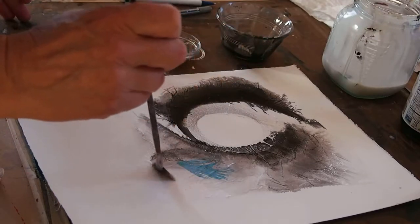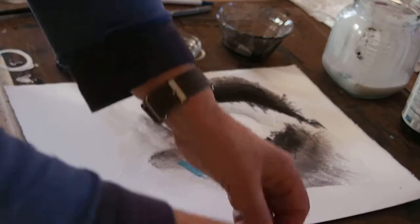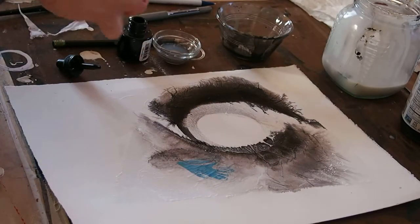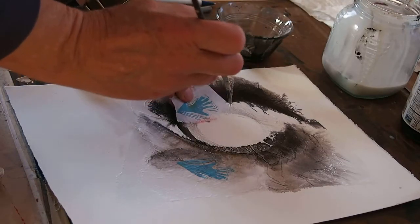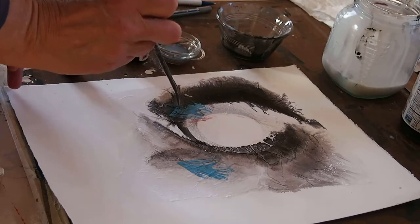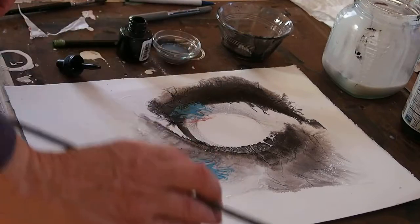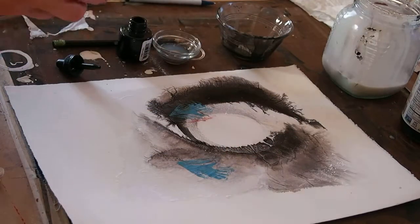There's one blue hand going that way, and then if I turn my paper over I could put a hand going the other way — maybe right in here would be nice. 'All things were made through him.' So that gives you an idea of how it can work.